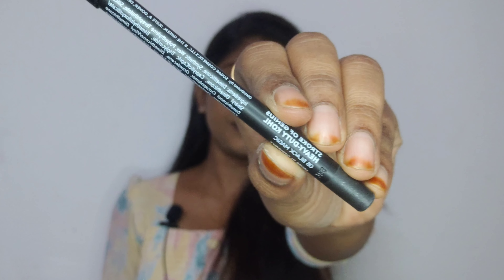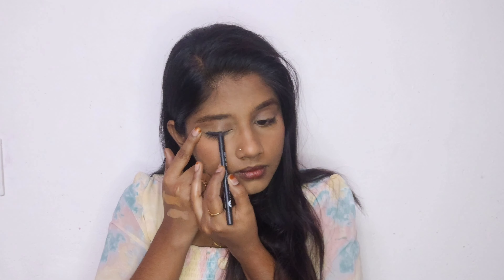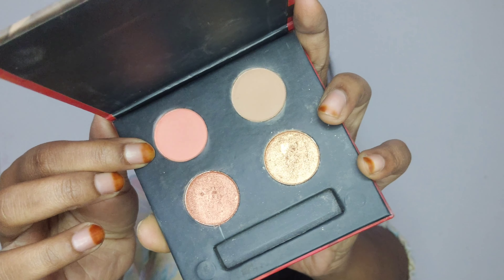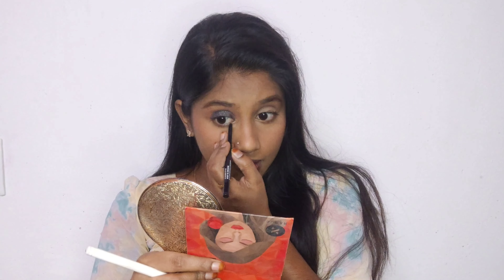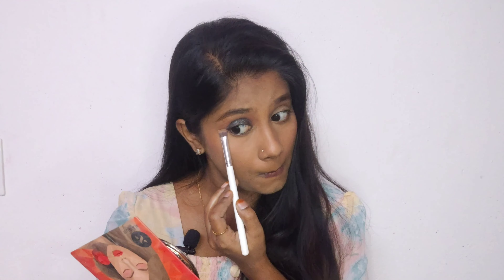Sugar has a glitter color — shade 05, Black Magic. It is a glitter black shade. I will apply it fully. I will blend in the crease line and apply it all over. Since my eye shadow is a little sheer, I will apply it fully and fade out the color.